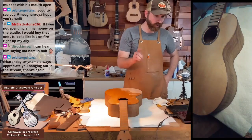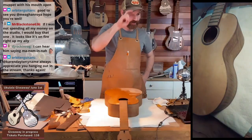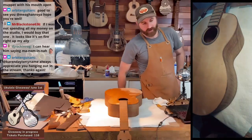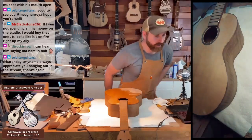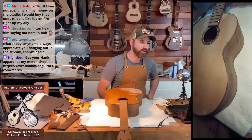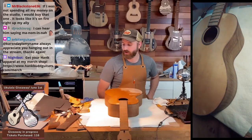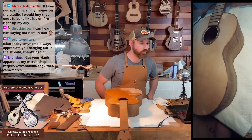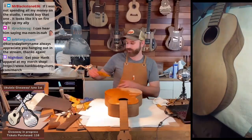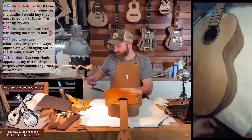Good news, Orbiter — Karen is going to be working on her first guitar. I made Karen a basswood-bodied guitar to do wood burning on. So Karen soon will be working on her first guitar, a Hank Bud guitar. You guys give Karen a follow.